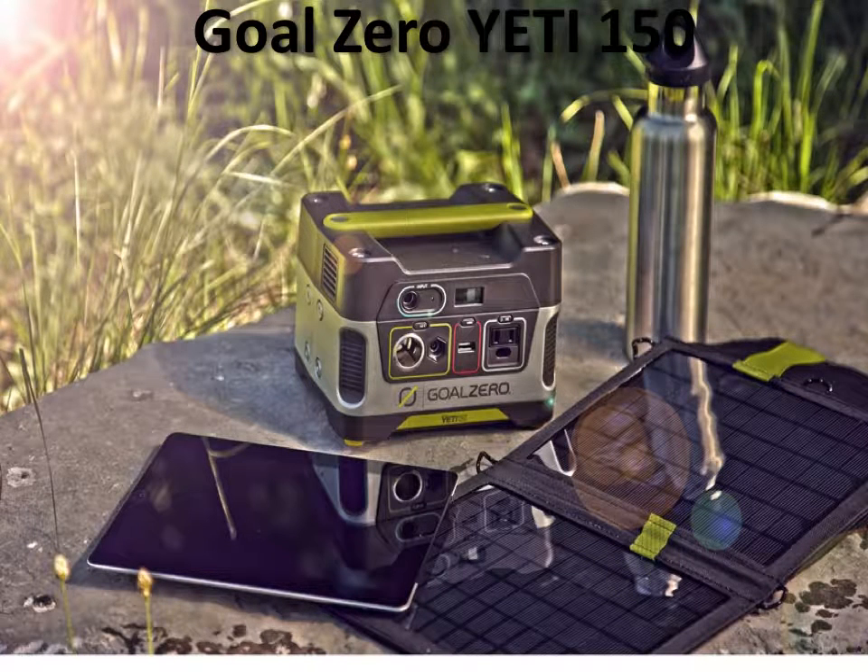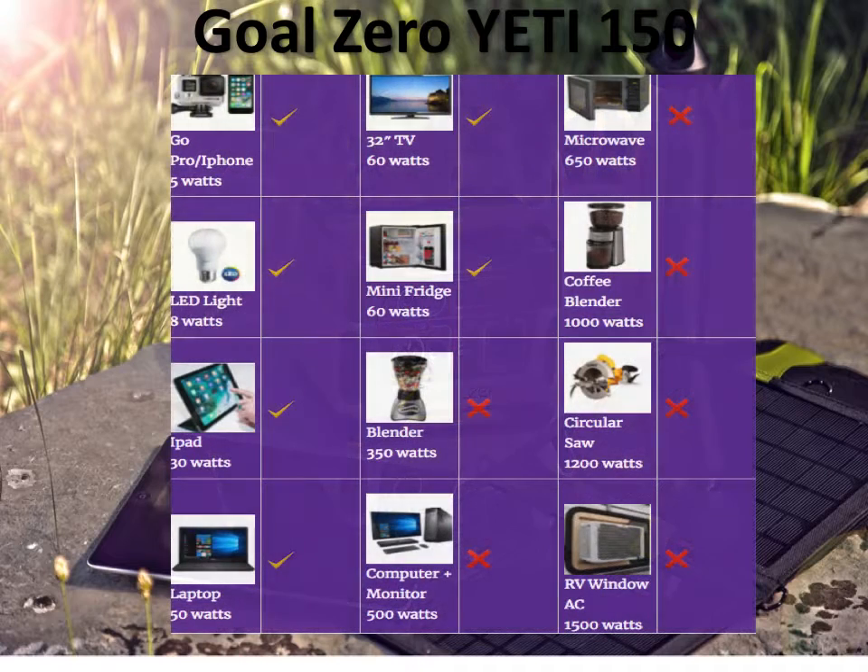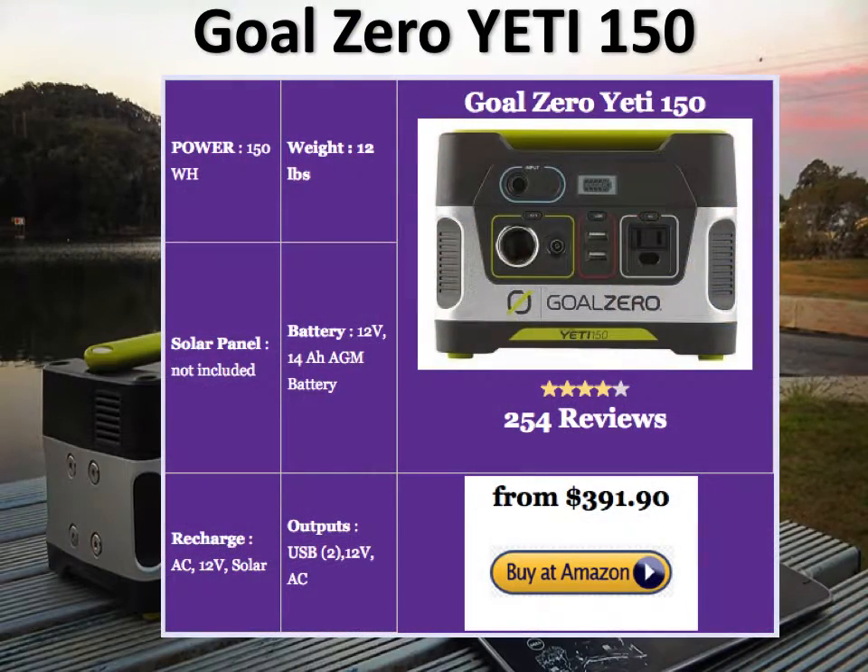The next generator on our list is the Goal Zero Yeti 150. This is also a very good-looking generator — in my opinion, it looks a tad better than the PAXS. It's also slightly more powerful and a little heavier. The Yeti 150 is pretty much in the same power range as the PAXS 100W. It can do your GoPro or your iPhone for about 20 charges, run that small TV for about an hour and a half, and you can't do any of the bigger devices like a blender.